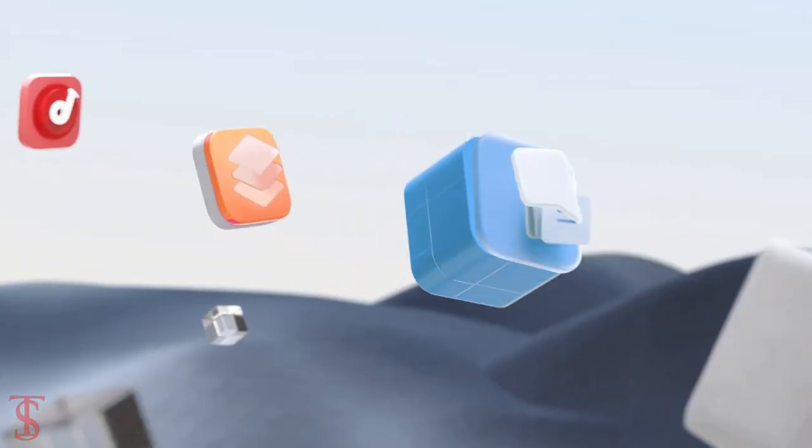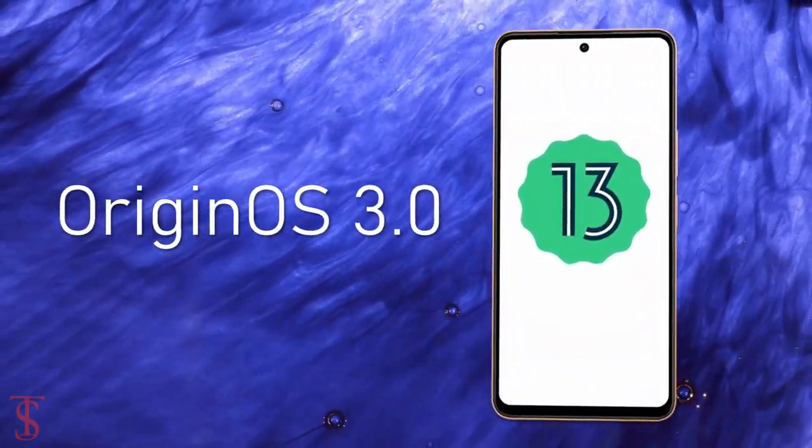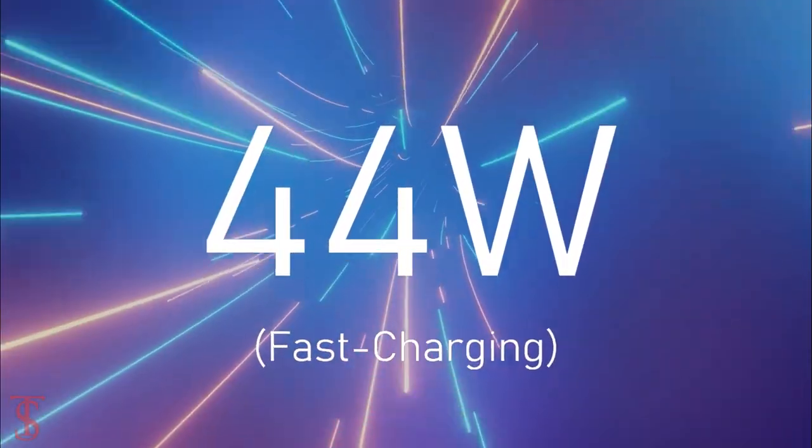On the software front, the handset runs on Android 13 out of the box with Origin OS 3 skin on top, and it is equipped with a massive 5000mAh battery with 44W fast charging support.